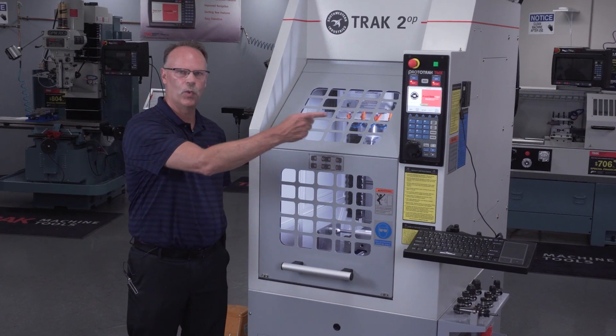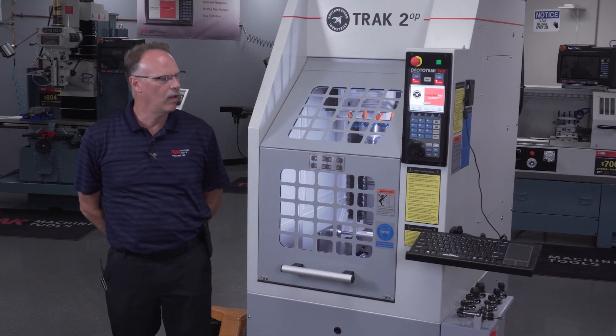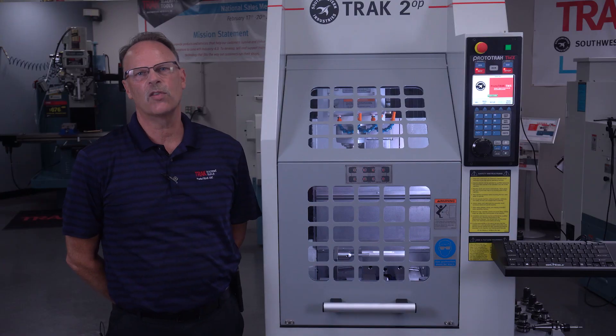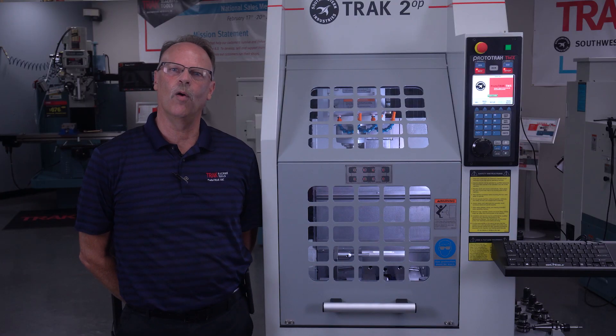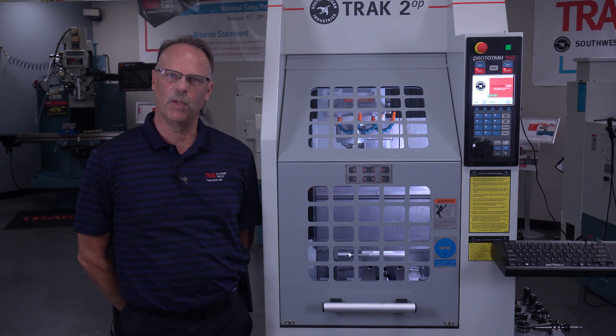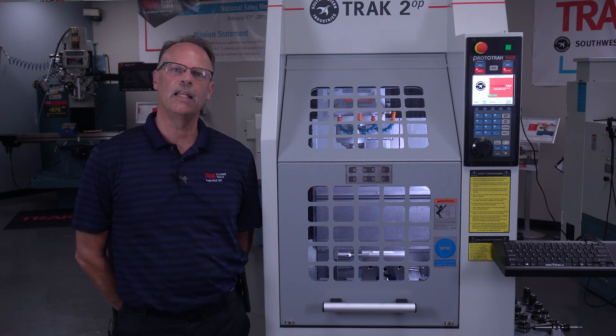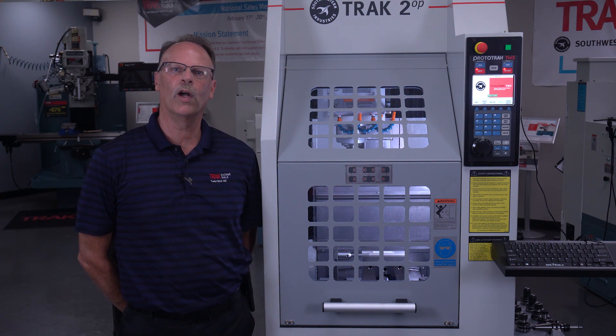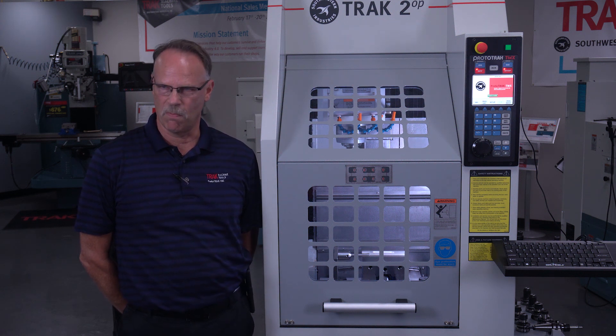The control that's built into it is very compact as well to help keep the size of it down. Now some of the other things you need to know about the machine: first of all, it's got a three horsepower spindle and it uses BT-30 tooling. It has either a 6,000 RPM spindle or a 10,000 RPM spindle depending on which model you purchase, and the feed rates are up to 600 inches a minute.